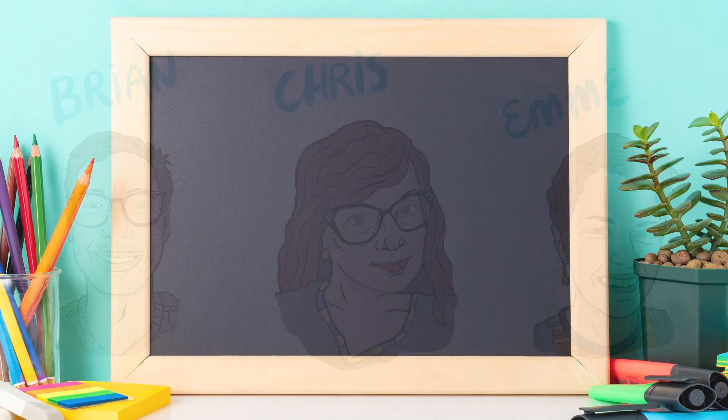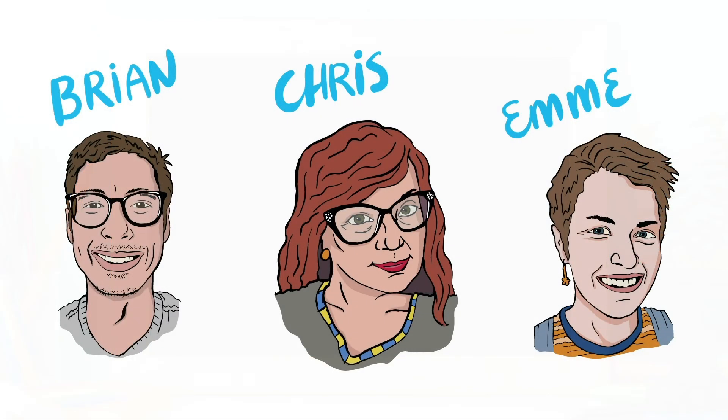Thank you for your focus and attention. This is Brian, Chris, and Emmy signing off. Remember, walking is awesome. Stay safe, and goodbye for now.